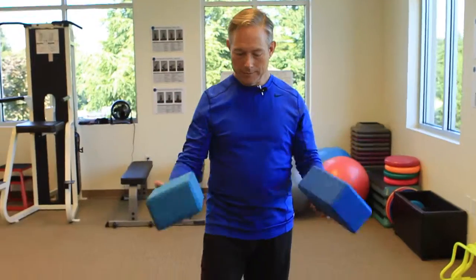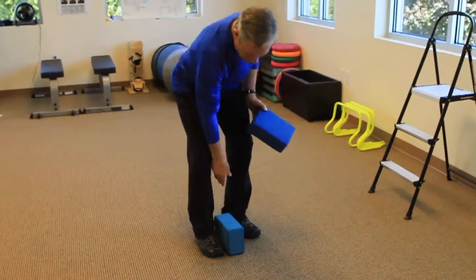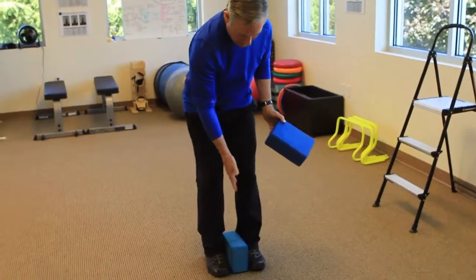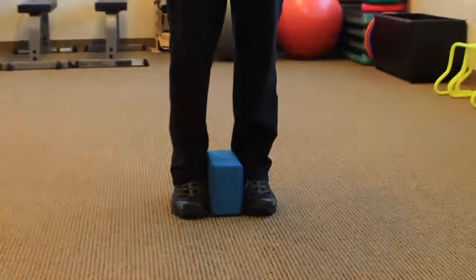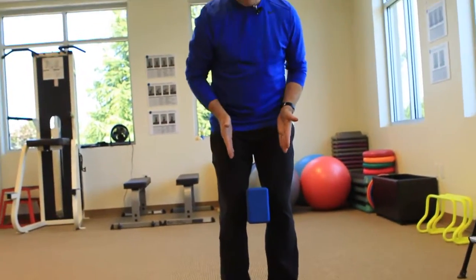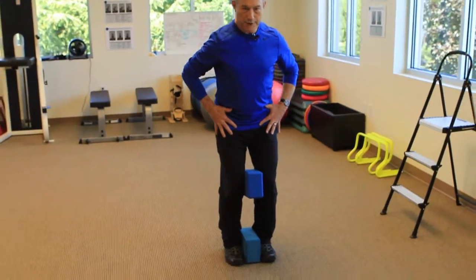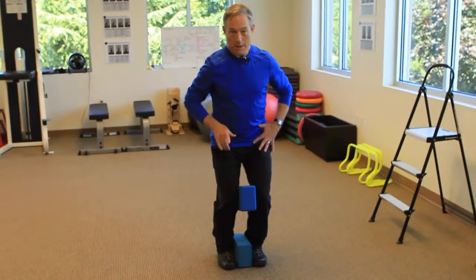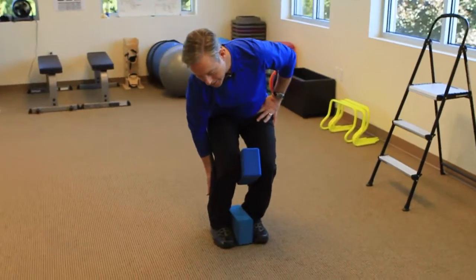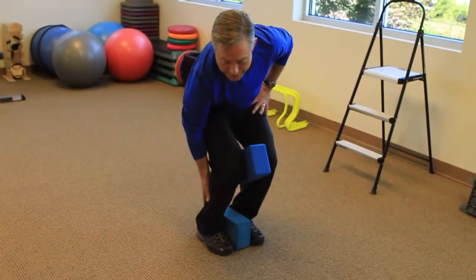Very simple. We're going to go ahead and take the yoga block and put it between my feet so that they are maintained beneath the hips. I go ahead and put this between the knees so that I'm aligned. And now, as I push the knees forward, I start to stretch this muscle back in here called the soleus, and that also helps to stretch the Achilles tendon.